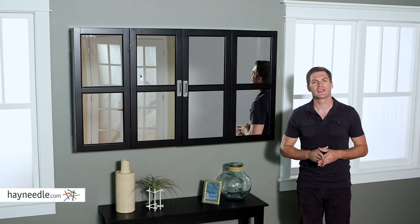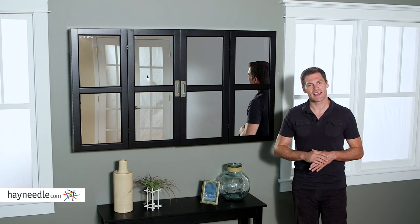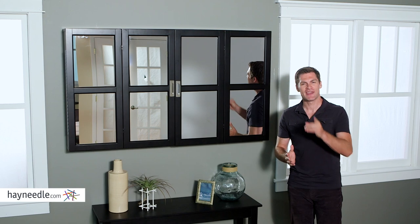So whether you're trying to cut down on your TV time or just trying to add a little style to your space, find the Bellum Living Augusta wall cabinet at HeyNeedle.com and make it yours.